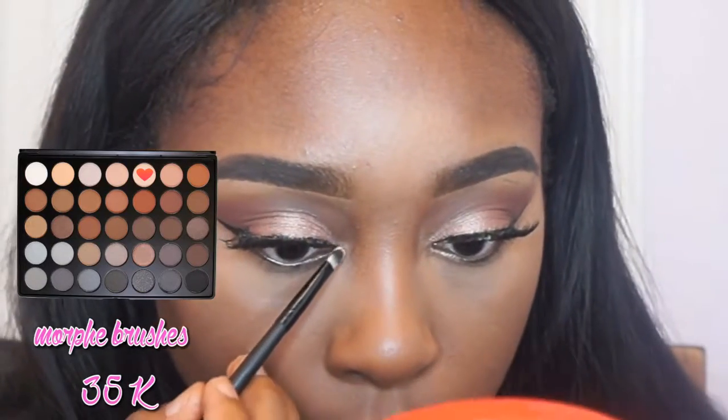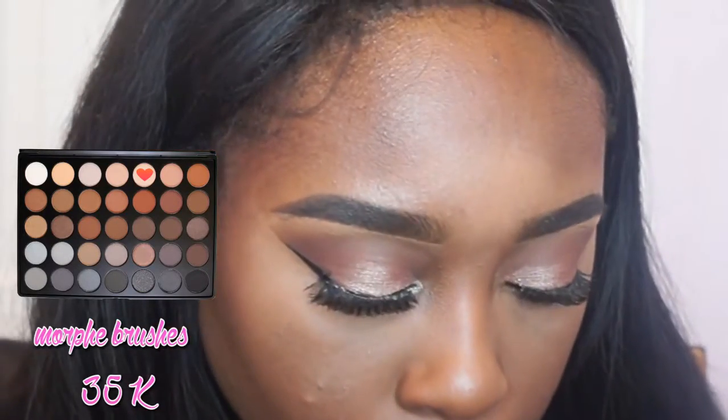Going in with my Morphe 35K palette, I use this just to highlight my inner corner so I can look like an angel when I open my eyes.